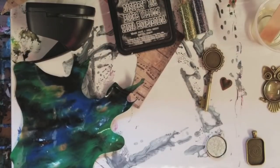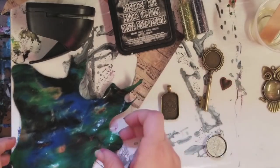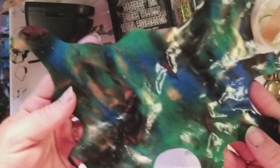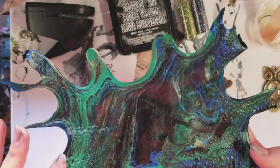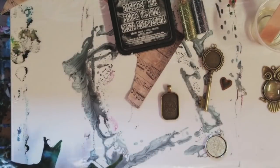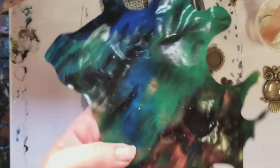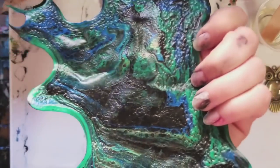Hey guys, welcome back! Today we're going to be doing some jewelry using resin. First things first — this is a skin, it is a dried paint that I peel off the bottom of my bin. You can look at it and see which side you may or may not like better.